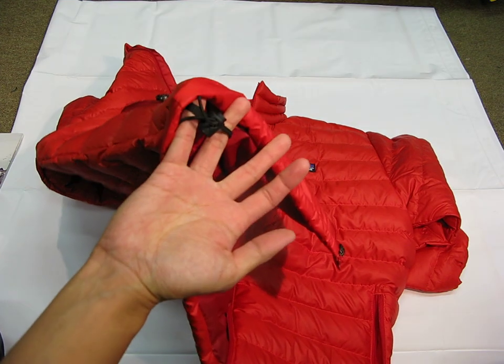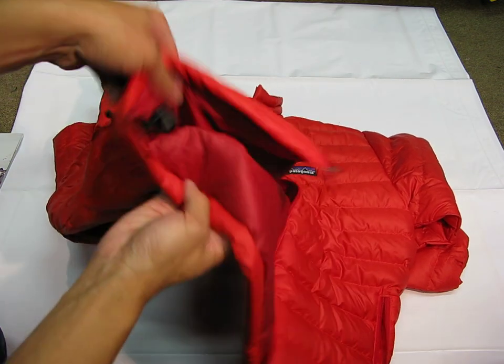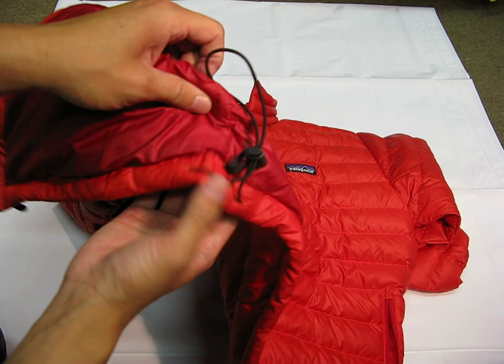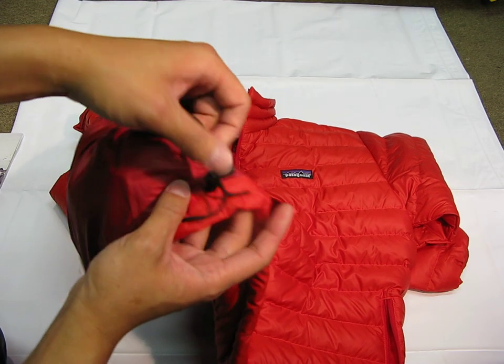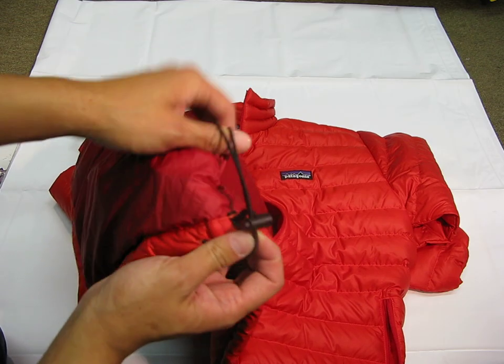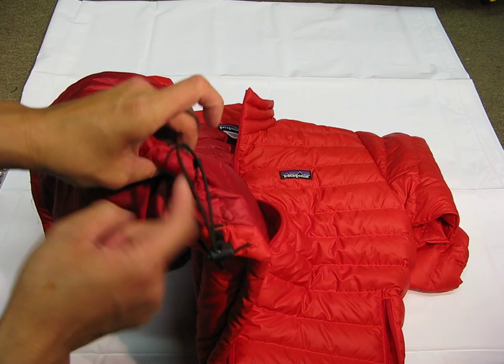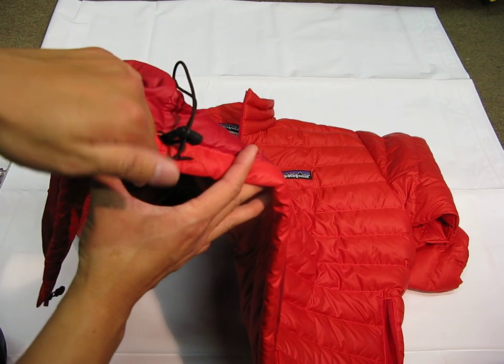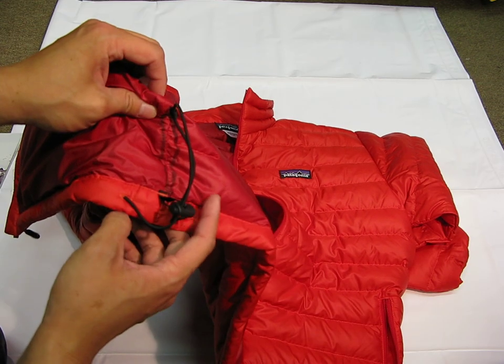As you can see here, just to give you an idea of how the drawstring closure around the waist works — it's not a dangling cord. They did a really good design on the side. You've got the drawstring and it hooks on itself on a hook on the inside, so you're not going to have any dangling cords. A lot of other brands have the cord dangling on the outside, which can be a pain. But Patagonia is pretty good with their designs.